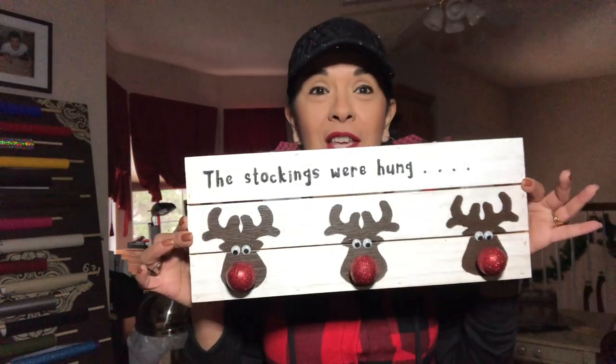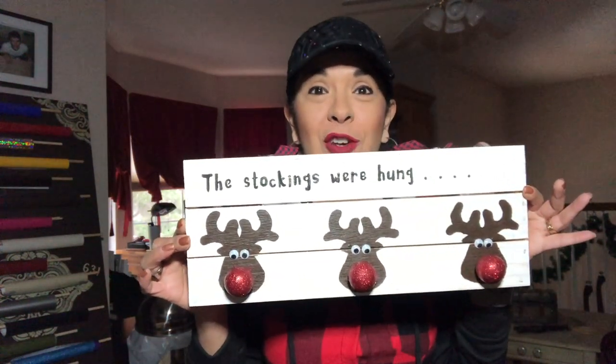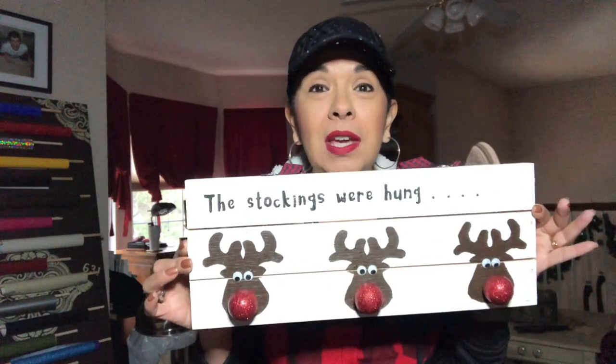Hey y'all, Jay here from Jay's Decor & Restore and I have another cute idea for the holidays. Today I'm going to show you how to make this cute little wooden sign to hang your stockings. And it's so easy — you don't even need a Cricut machine, you don't need stencils. I'm going to show you how to do it using just a simple printer.